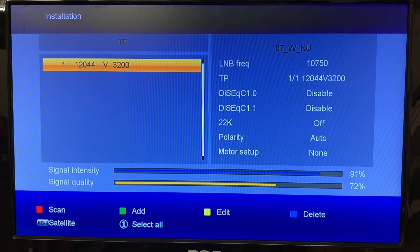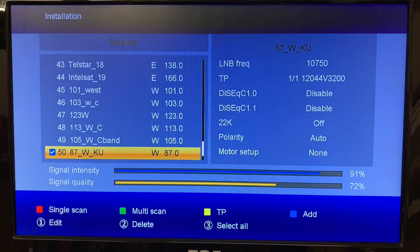Hit the menu button and that'll take us back to the satellite list. Here we are back at the satellite list — 87 West is checked off and we're getting a good signal on our transponder.